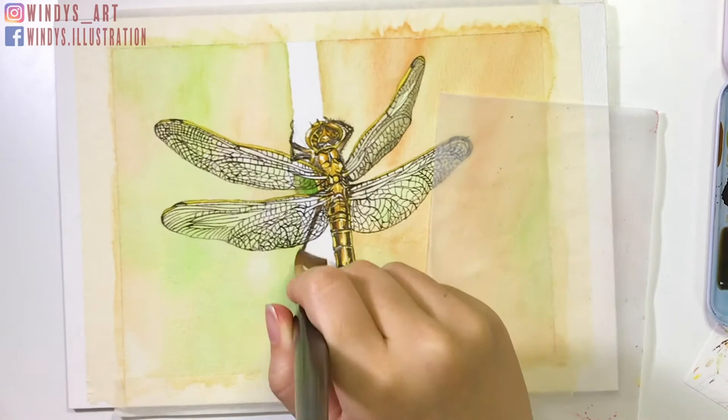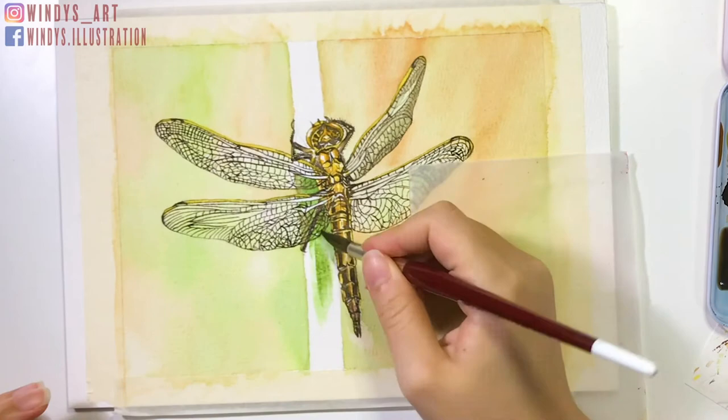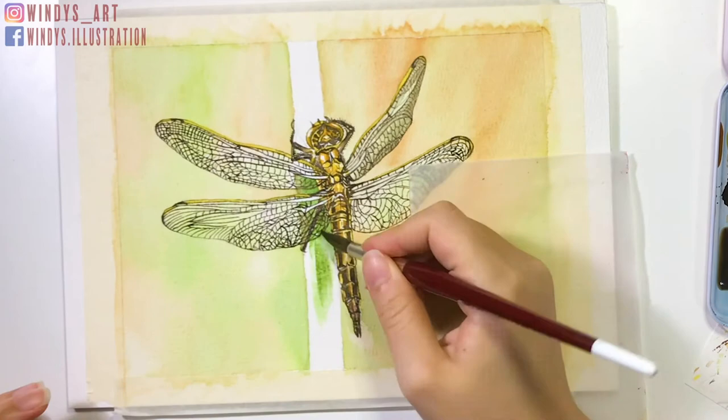Next, I start painting the branch. For the base, I apply clean water first before coloring. Then I add darker patterns on the branch using my smallest paintbrush so it's easier.